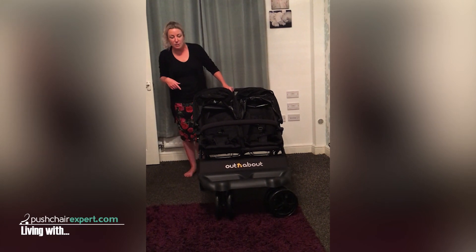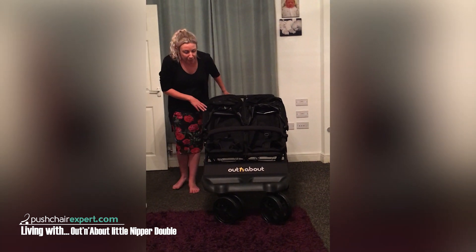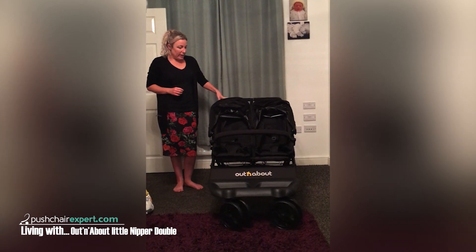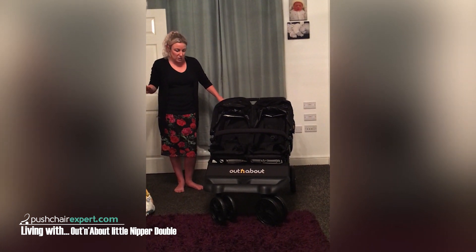I received my Out 'n' About Little Nipper today and I've literally just finished putting it together. I thought I'd wait until the babies were in bed. My first impressions are pretty positive — it seems really, really light, and I'm amazed at how small the box was that it came in. It took me about 15 minutes to put it together.